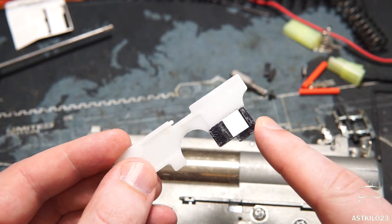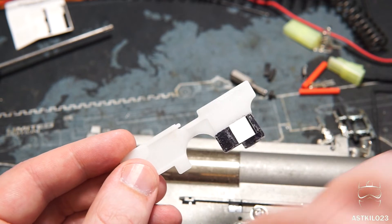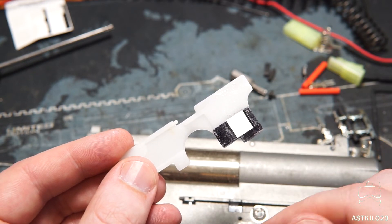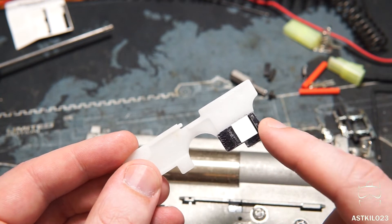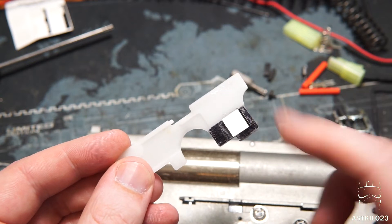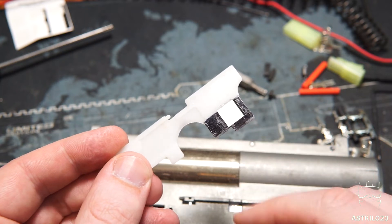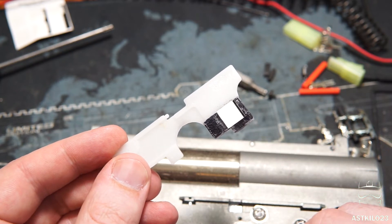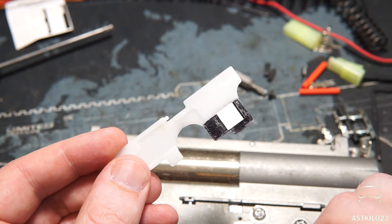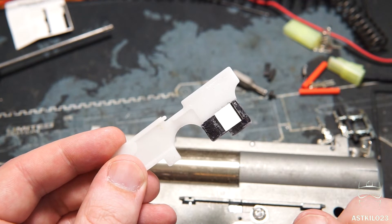Being a white selector plate, I noticed that every once in a while the IR sensors on the outside of the MOSFET would trip and change selector modes — I guess from reflection off the white surface. So I took a permanent marker and made the section that goes over the sensors black. On top of that, I used a sticker from a different kit and put it in the best spot I could find for this gun to trip between semi and full auto. So it works, but unfortunately I'm only going to have two selector settings, which is still plenty to demo this MOSFET with.